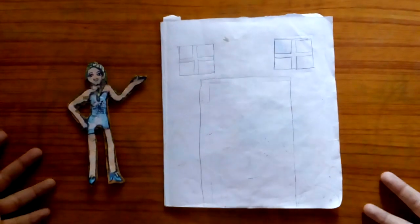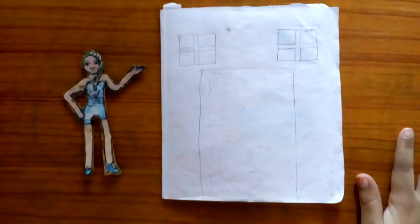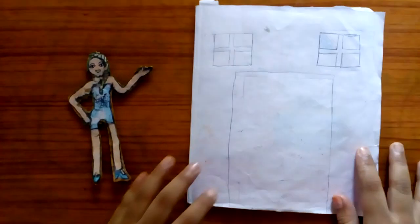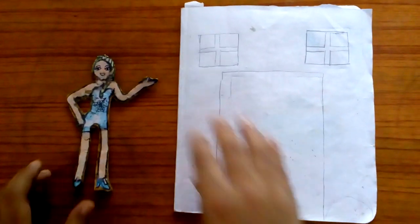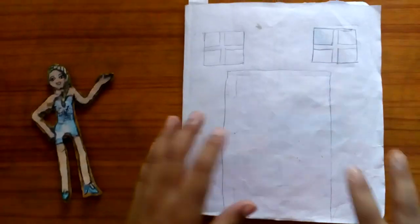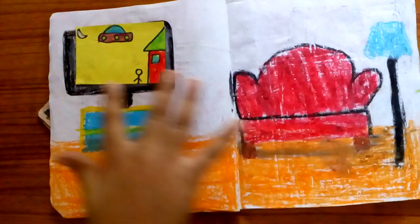Hi guys, welcome to Pearl and Princess Art and Craft. Today I'm gonna show you my paper doll house which I made. This is a doll, this is the paper doll house, this is a sofa.